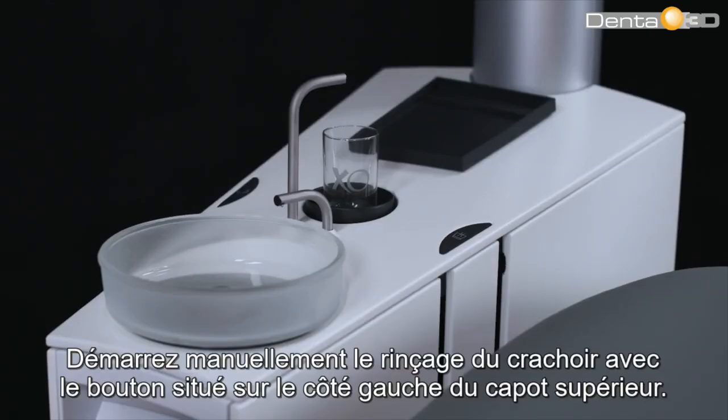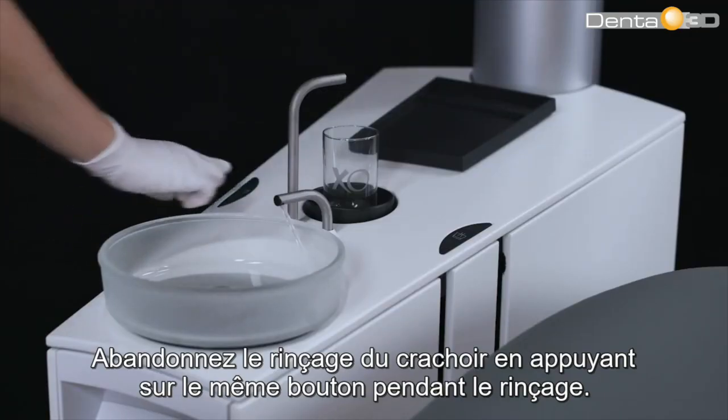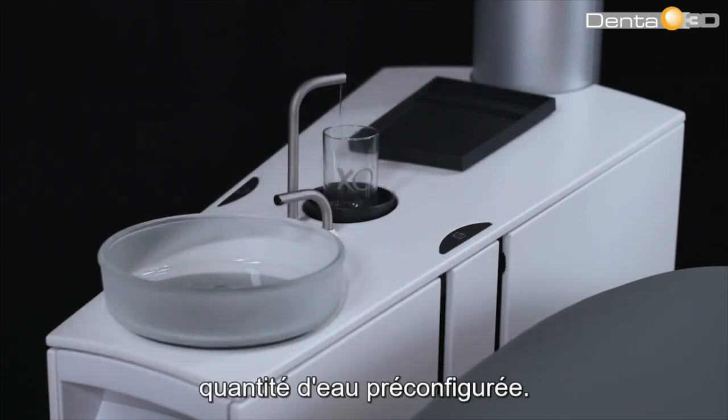Start the cuspitor flush manually with the button on the left side of the top cover. It will stop automatically after the pre-set rinsing time. Abort the cuspitor flush by pushing the same button while rinsing. Push the button on the right side of the top cover for less than one second and the glass will fill with the pre-configured amount of water.